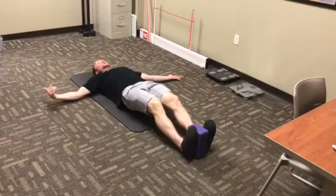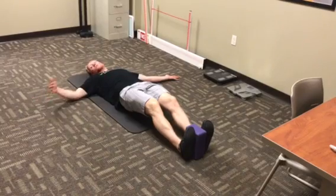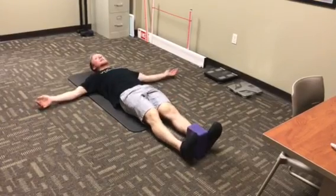Hold the position and breathe deep through your nose if possible. If you can't hold the full 40 seconds or a minute, just hold it for as long as you can with as much integrity as you can. When the form starts to falter, you can come on down. Otherwise, once that timer hits, you can relax on down.